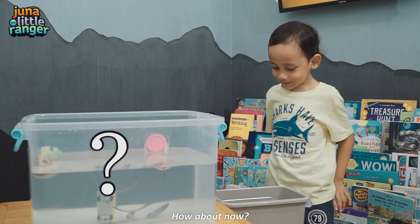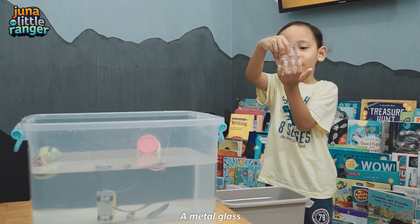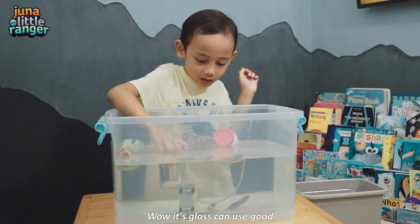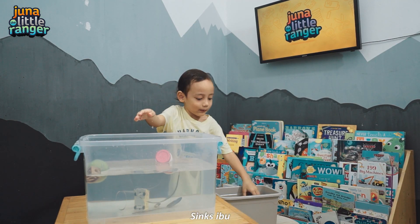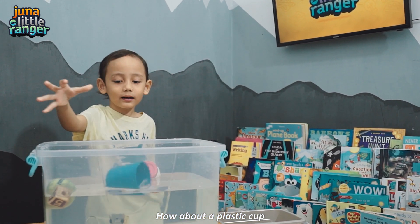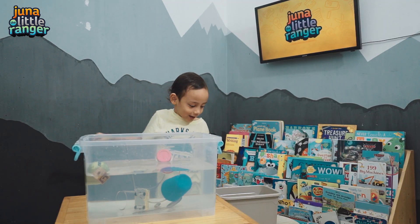How about now? A metal glass! Wow, these glass can be as cold! It sinks! It sinks, people! How about a plastic cup! Whoa!